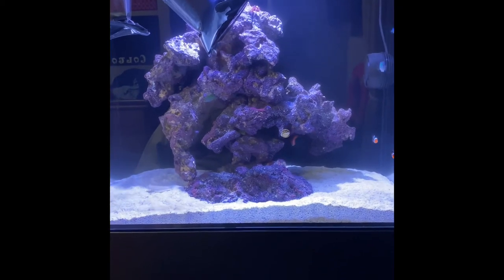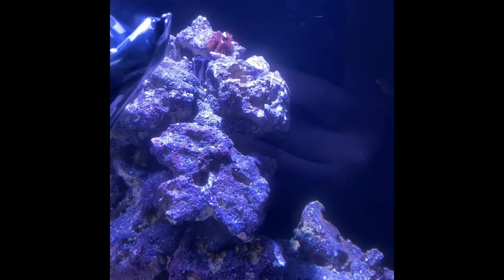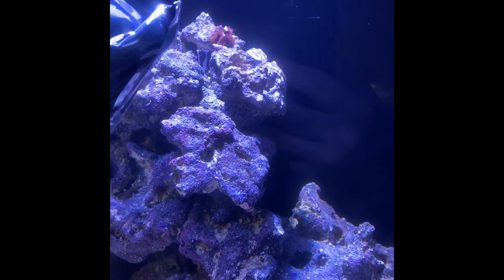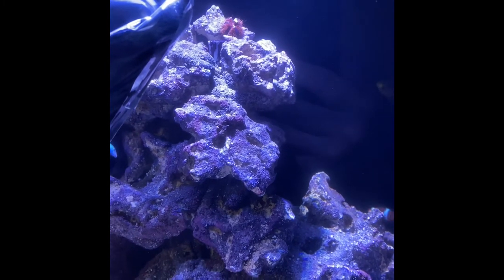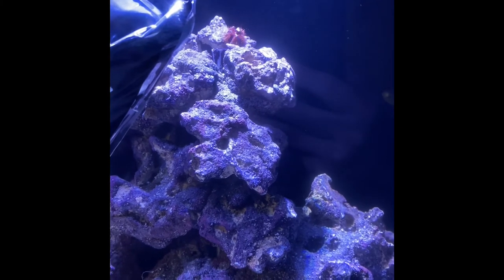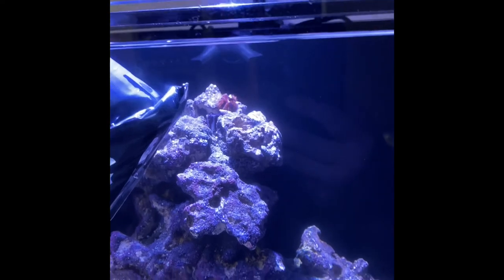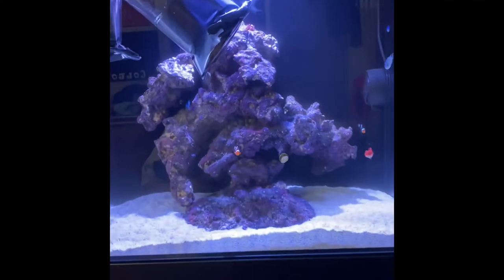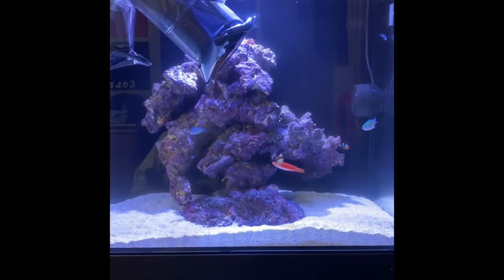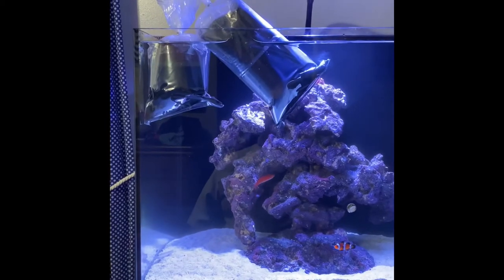Anyway, I've got that other urchin in there — you can see that guy up there. I love those little short-spine pincushion urchins. I'm not as big a fan of the long-spine ones, but I like these. They get a lot bigger but I've had a lot of them before — I think they look cool and they do a pretty decent job as part of the cleanup crew.